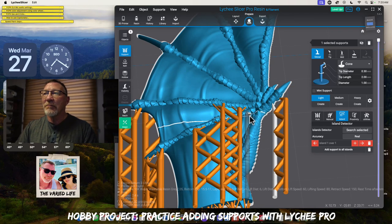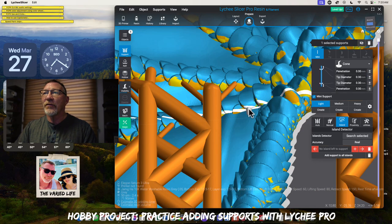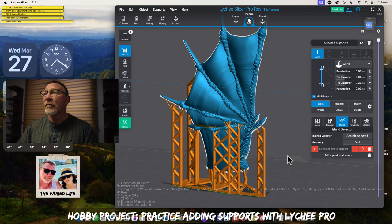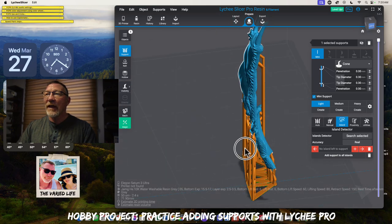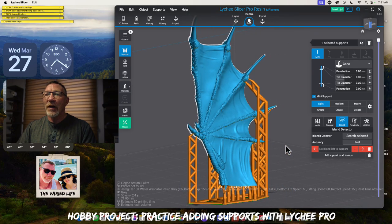We'll click those and throw on some bracings — 55 bracings! Going back to our islands, we have another tiny one right there. Do we absolutely need it? Probably not. You could put a little tiny mini in there if you're able to. I think we're good to go. We don't have any islands left. I know some models where if you do a detailed search you'll come up with hundreds of different islands — but you don't want to put a support on every single island. We just want enough to where the model will print.